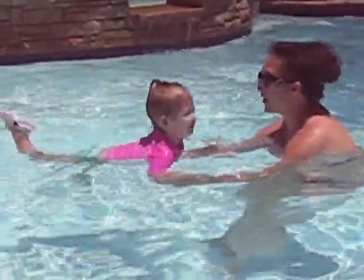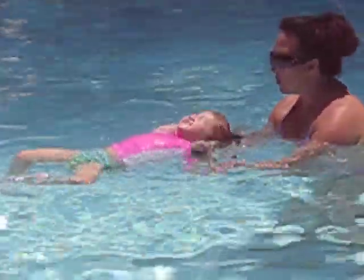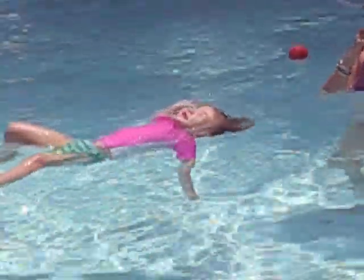Ready? Come on. Go. Kick. Kick fast. Kick fast. Now look at the sky. Look at the sky. Finish it. Come on. One. Two. Three. Stop, Ava. You're doing it. Four.